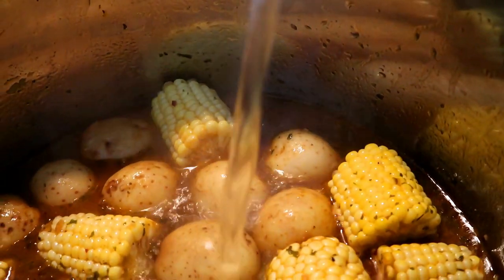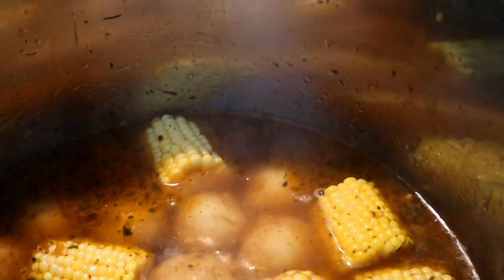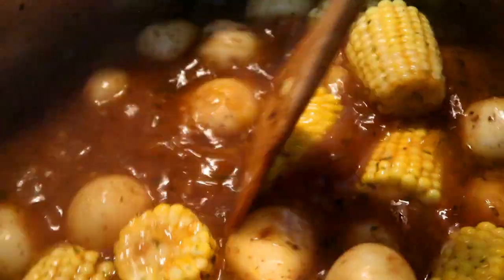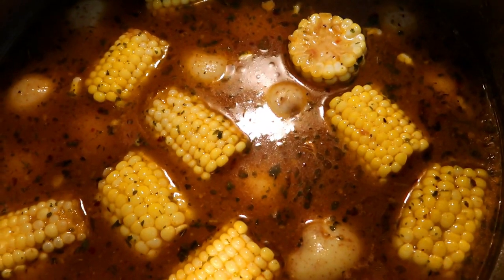Add about three more cups of water and make sure that your broth is nice and flavorful. Now we're going to let our potatoes and corn cook for about 15 to 20 minutes, or until cooked.